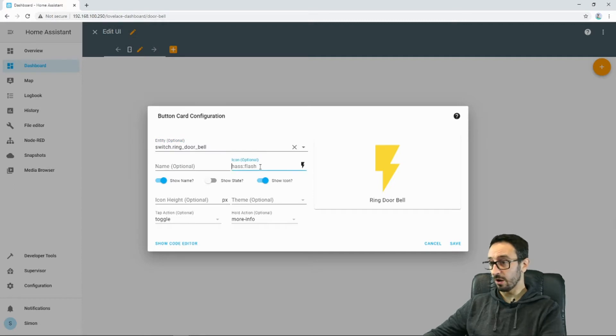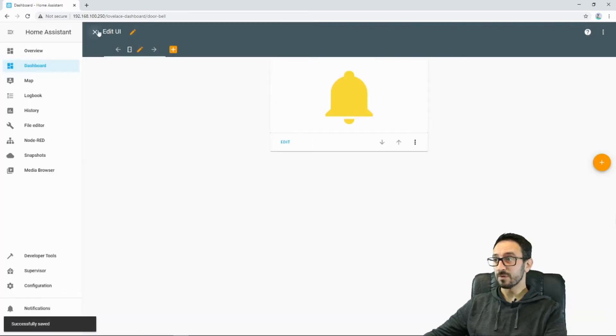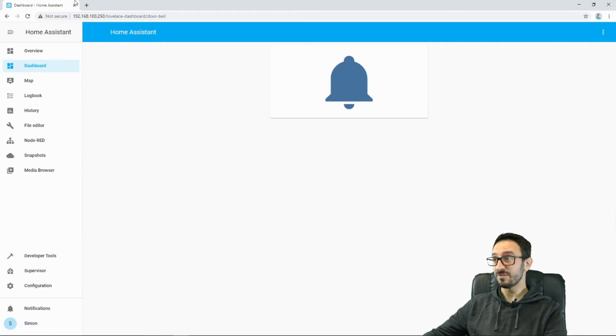I can change the icon — I'm going to do MDI bell. I'm going to hide the name because I know what it's for, and I'm going to press save. If I close that, I can send out an RF signal.